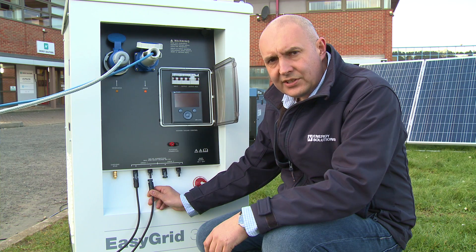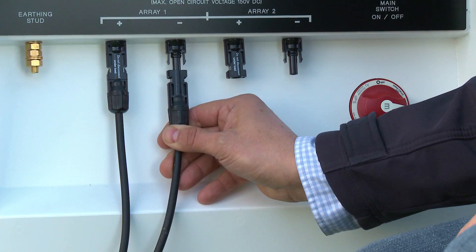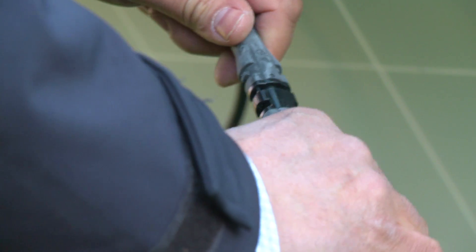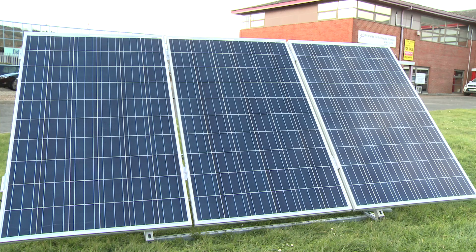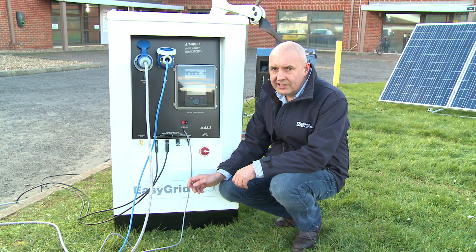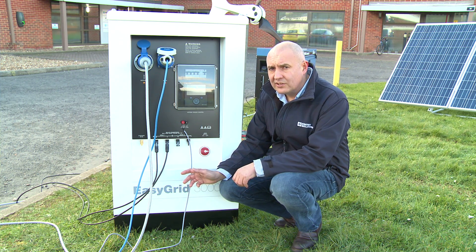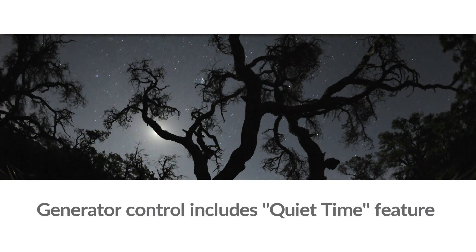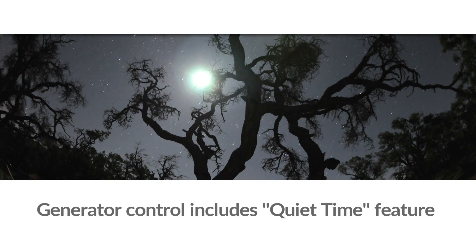EasyGrid has solar connections built in. We recommend installing up to five strings of three panels. Having a generator connected to your EasyGrid is really helpful where you have periods of low solar production or perhaps periods of high demand. The generator control includes a quiet time feature that minimises generator running at night.